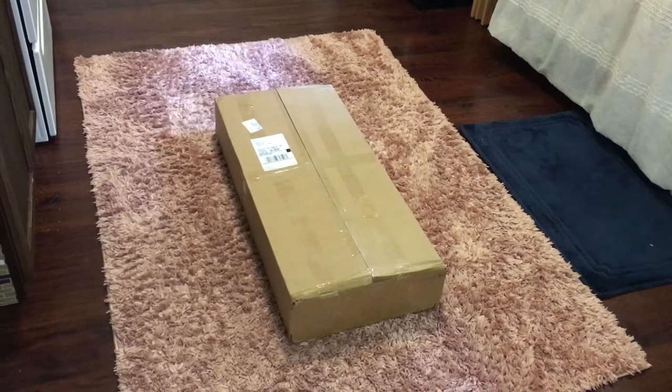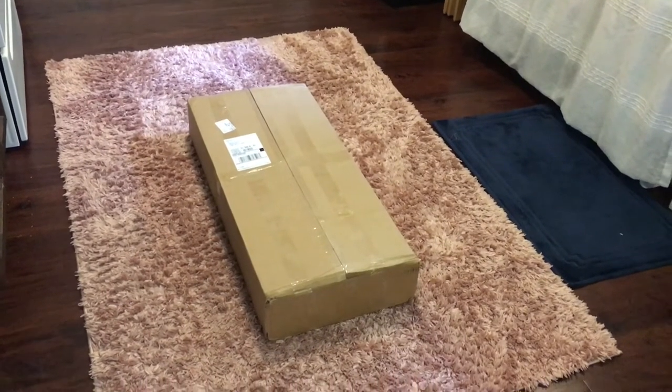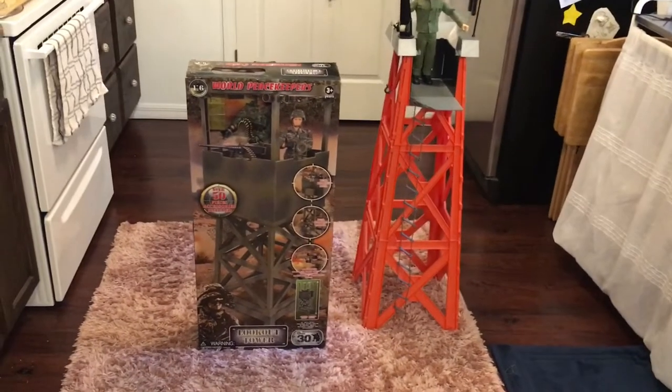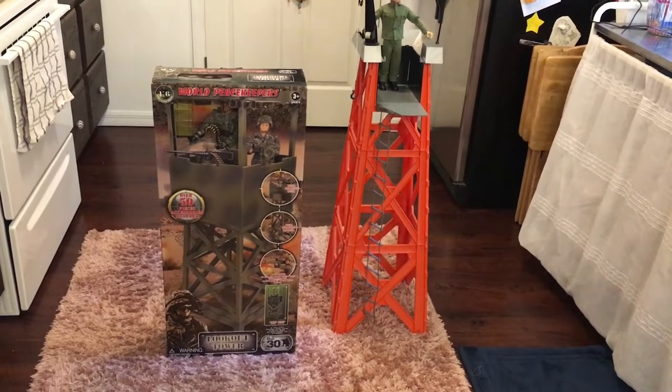I paid $79.99 for this plus an exorbitant shipping fee because of how big the item is. It was a good competitive price but I think I paid like $28 or $29 for shipping. Your results may vary. Let's open it up and see what it looks like.